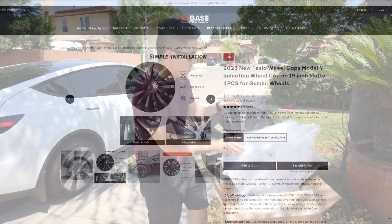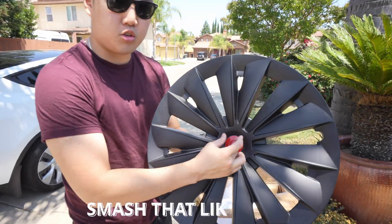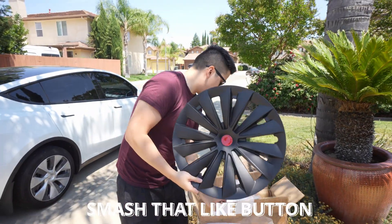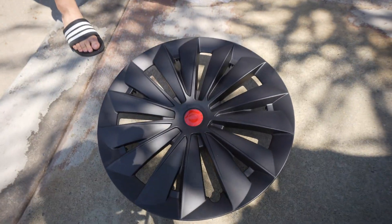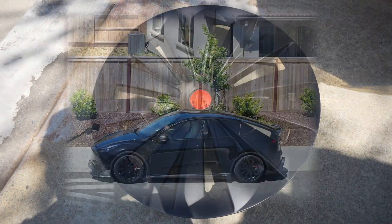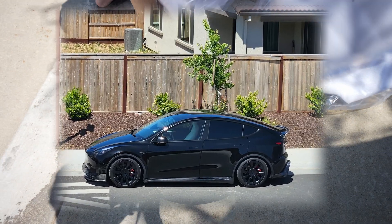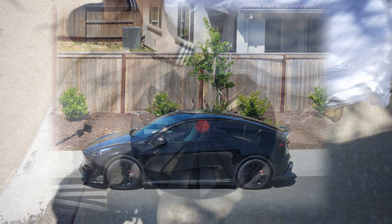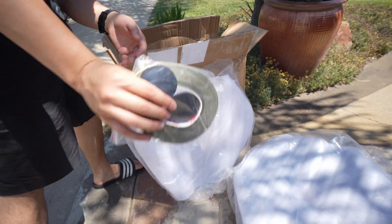I'm gonna show you guys these off real nice. This is gonna have a little center cap that I believe is in there too. Let me just pull this out. Look at this design — it looks kind of like the induction wheels, which I really am a huge fan of. It's really nice. And here are the little caps right here that go over it.